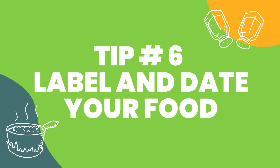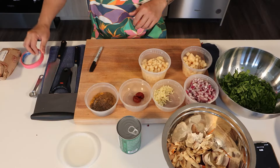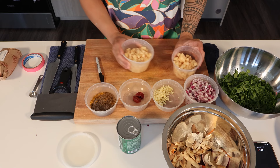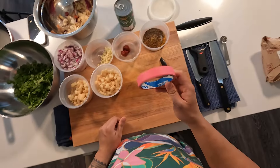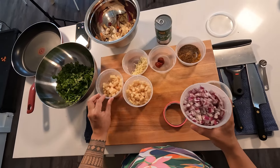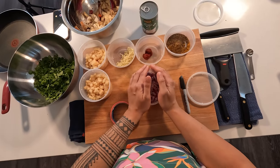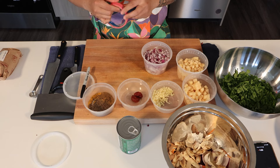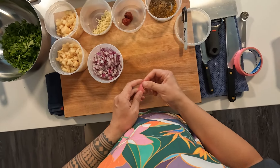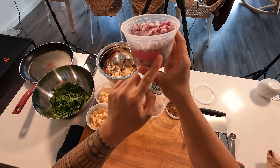Tip number six is to label and date your food. What you'll need is some painter's tape and a marker. When you're done with your food and you need to pack it away in the fridge — say you're prepping a meal the day before — it's important to label and date your food. These deli cups are really perfect for this. You want to make sure you're putting food in a clear container so it's easy to see the contents, versus something opaque where you don't know what's inside.